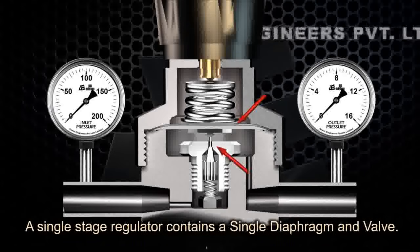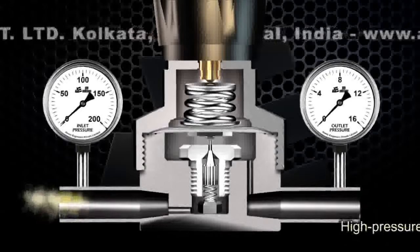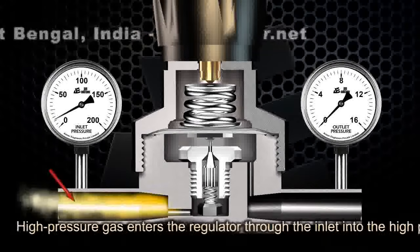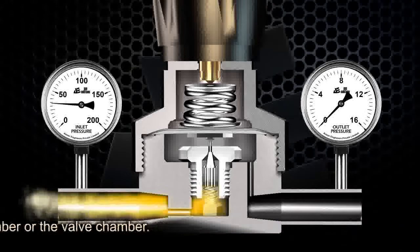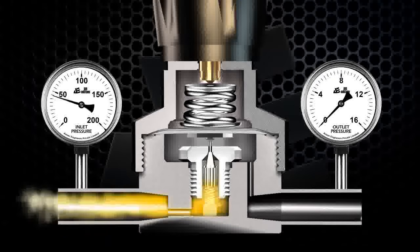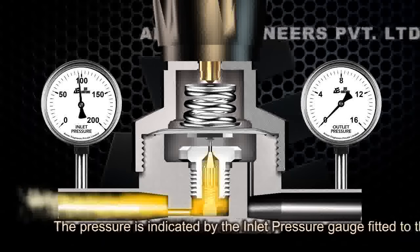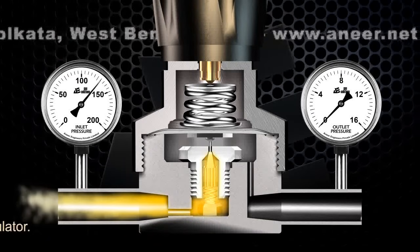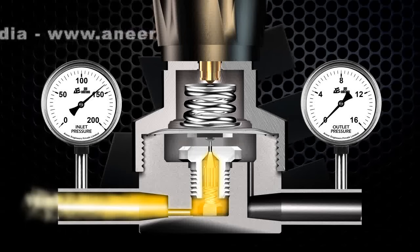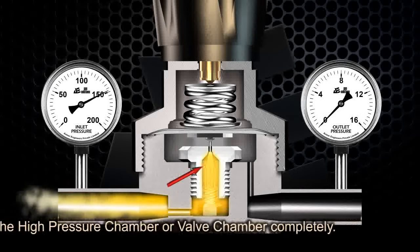A single stage regulator contains a single diaphragm and valve. High pressure gas enters the regulator through the inlet into the high pressure chamber, or valve chamber. The pressure is indicated by the inlet pressure gauge fitted to the regulator. The gas fills the high pressure chamber or valve chamber completely.